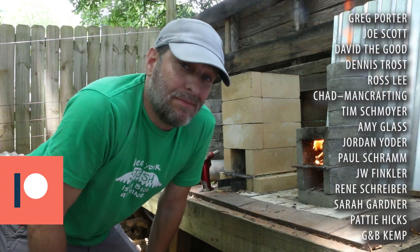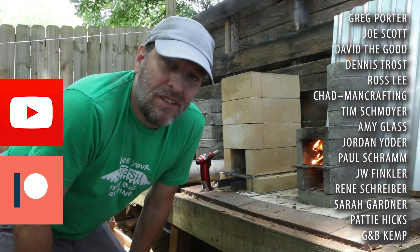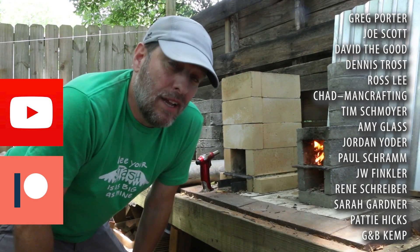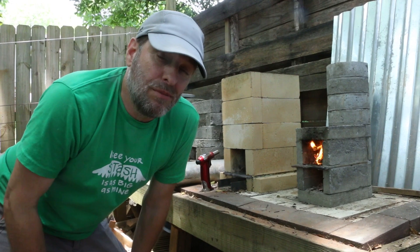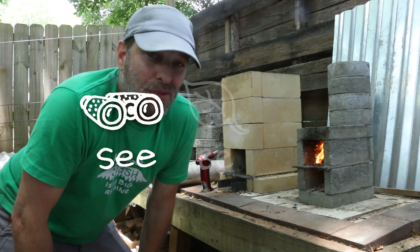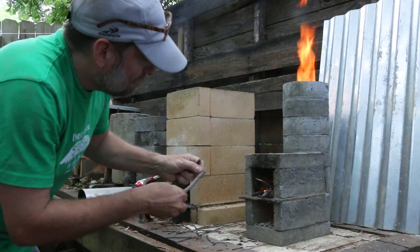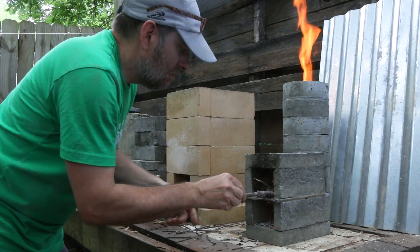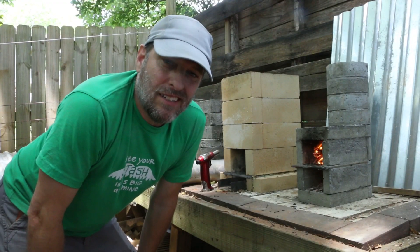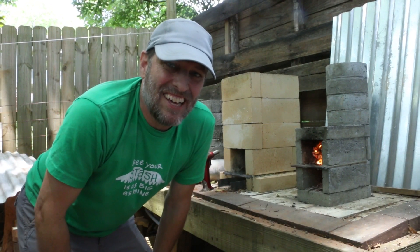Let me just say thanks to my patrons and members for helping support these videos — I appreciate the vote of confidence. If you'd like to join me on Patreon or as a member, you can check out the description below. As always, my mission here at Green Shorts is to help you see green so you can be green, and save a little green by doing it yourself. A rocket stove is green because I'm using found fuel and I'm burning it efficiently. Thanks so much for watching — please like and share, subscribe if you haven't already, and I'll see you next Saturday.